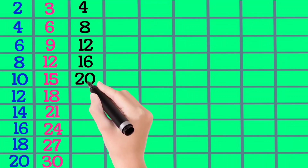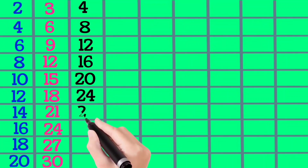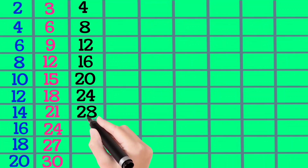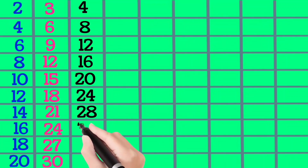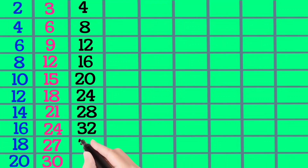4×6 is 24, 4×7 is 28, 4×8 is 32, 4×9 is 36, 4×10 is 40.